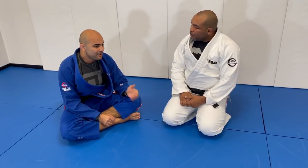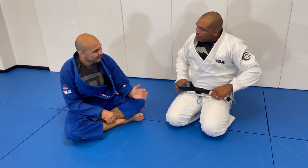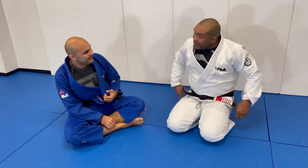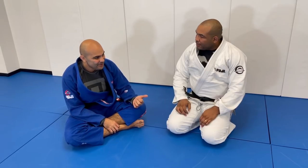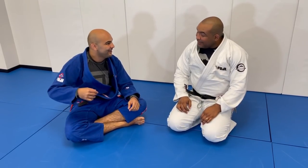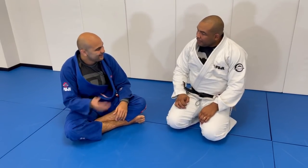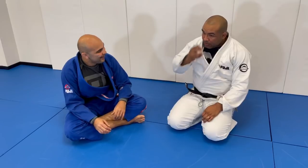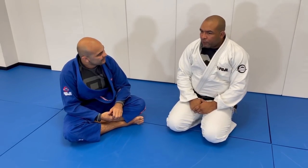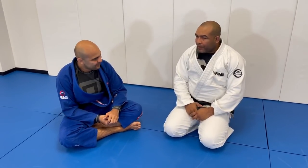Bruno, you were one of the first guys ever to play half guard in the super heavy and ultra heavy divisions, right? Your generation is even before mine. I remember watching you competing at ADCC trials playing half guard. And half guard was not something for the heavier guys in the past. So how did you develop that? Of course, we can't forget about Roberto Gordo — the innovator of the half guard.